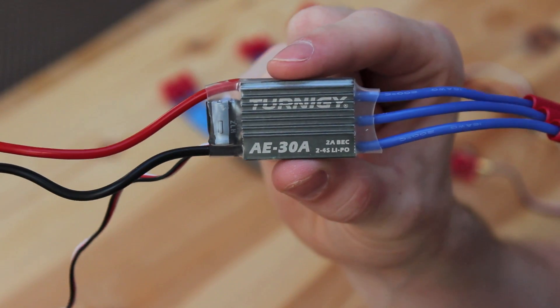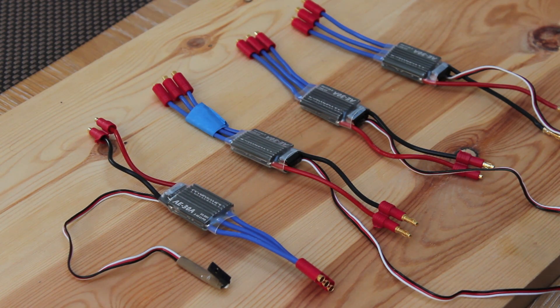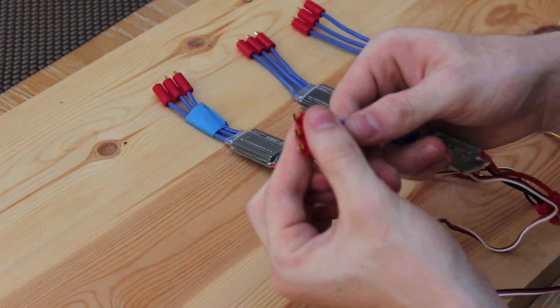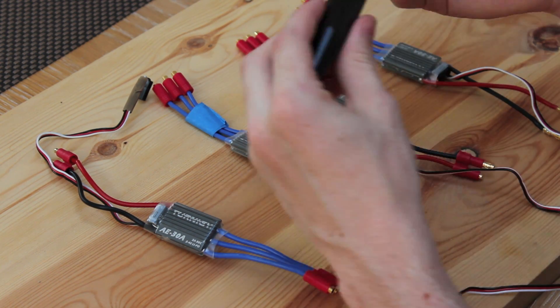I've chosen 30 amp ESCs because my motors have a max current of 18 amps. Also, some ESCs already have bullet connectors soldered onto the wires, however mine did not, so I had to buy a soldering iron.